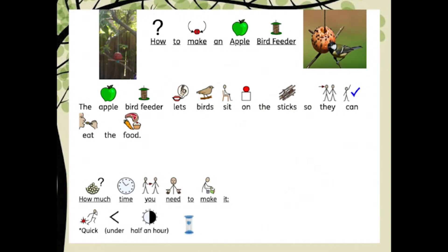How to make an apple bird feeder. The apple bird feeder lets birds sit on the sticks so they can eat the food. This is a quick activity so it should only take you about half an hour.